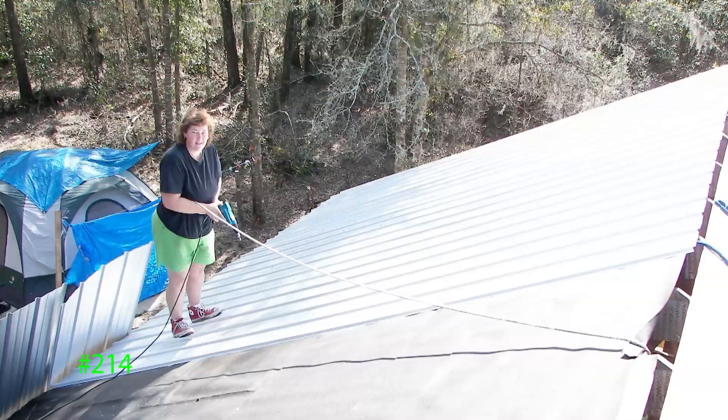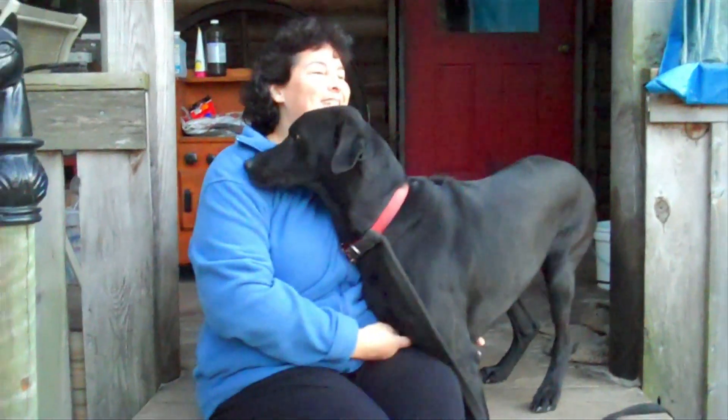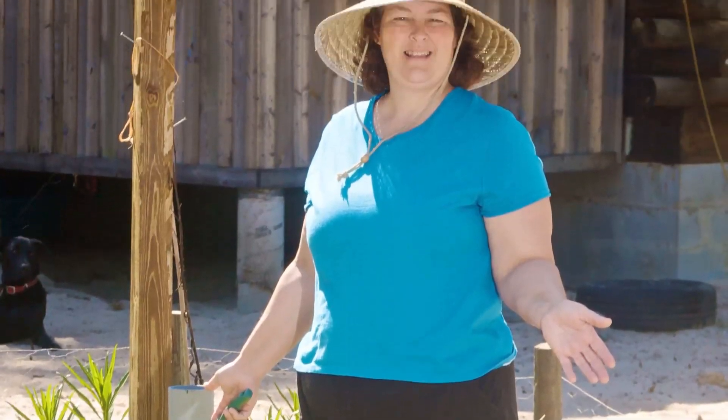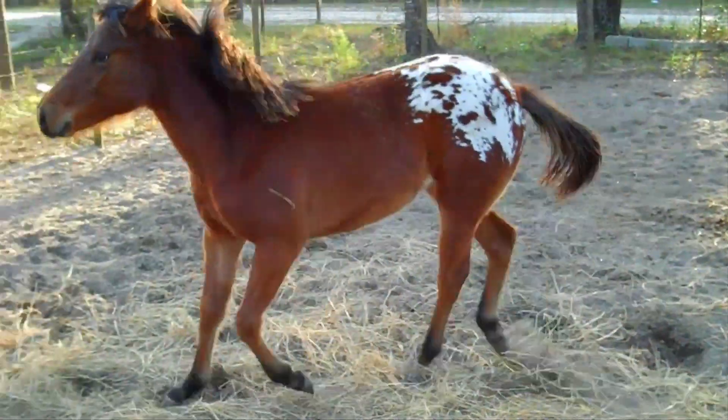Hi, I'm Becky. I moved to the country and built the log cabin of my dreams. And now I enjoy the simple life. This is the life of making things, growing a garden, raising animals, connecting with my community, and making a home. This is Becky's Homestead.